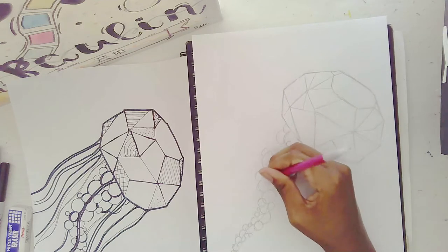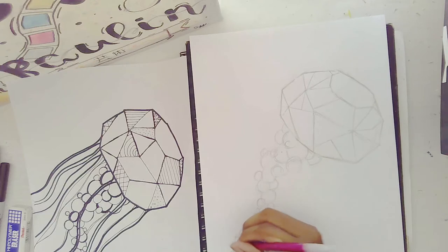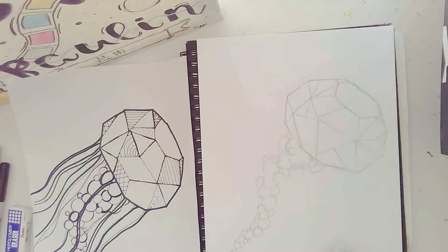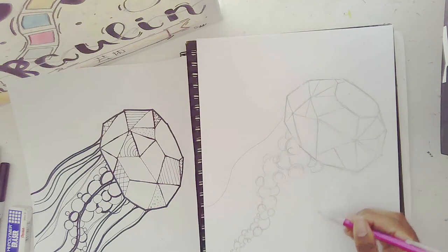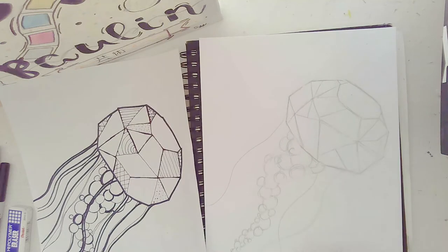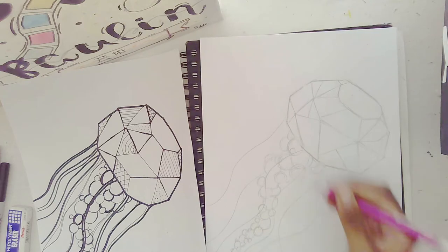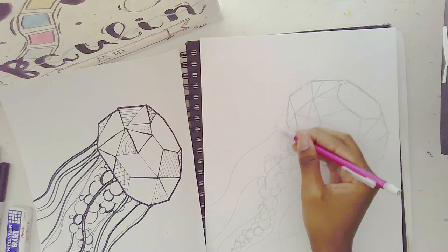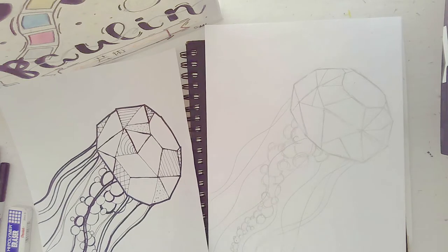You can erase the guideline if you want — it was just a guideline. Now we can focus on the tentacles. For the tentacles, it's just straight lines or curved lines going in whatever direction you want. Some can be behind the inner layer, some can be on top. I want some to be pretty thick, which I'll do with my sharpies.